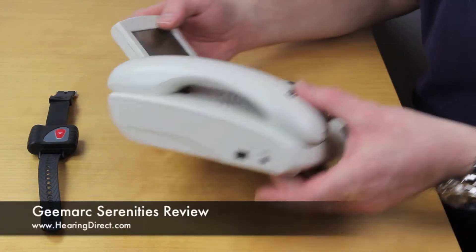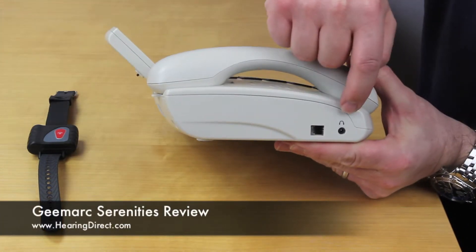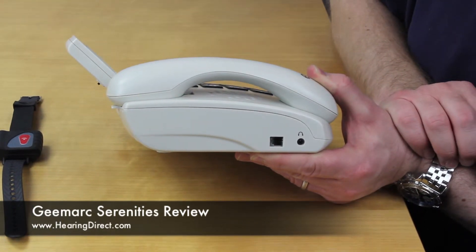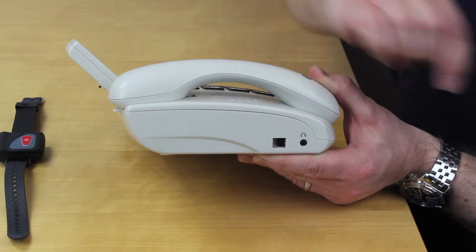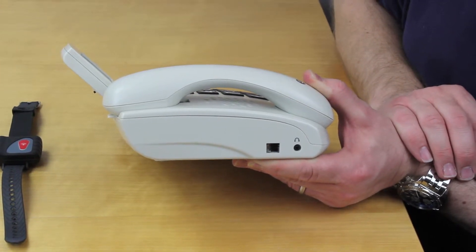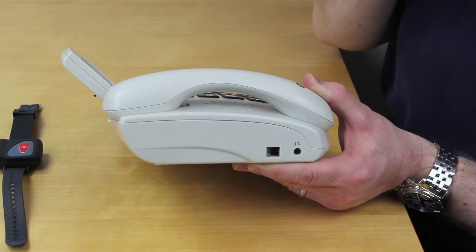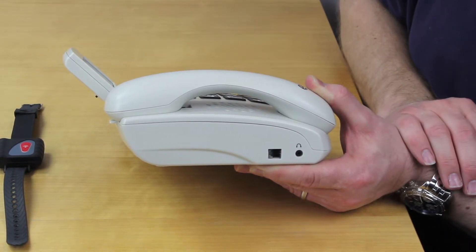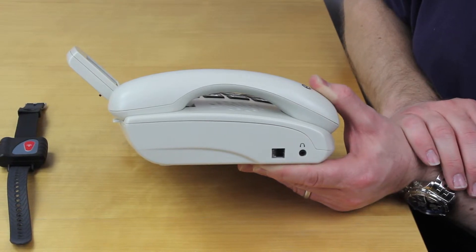I'll quickly show you that, which is on the side here. Down here you'll see a little headphone socket. We do provide something called the GMARC CLA3, which will fit into this socket here and is a headset that can be used — so that's for the headphones and also a little microphone boom, so you can use the phone using a headset rather than the handset or the speakerphone.